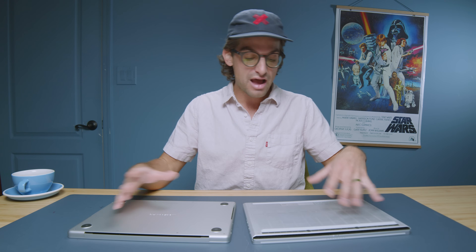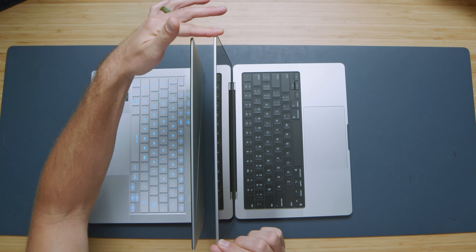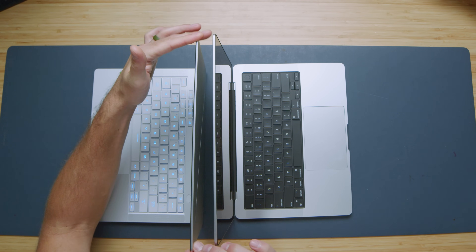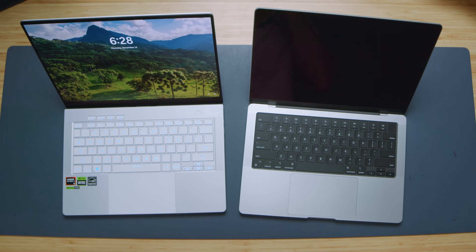Moving back to build quality: both laptops open and close easily with one hand. Testing screen flex, there's almost zero flex on the MacBook Pro but quite a bit on the G14. The MacBook Pro also stabilizes quickly when bounced, while the G14 continues to bounce more — so if you're editing on a train, plane, or in the back of an Uber, you'll experience noticeably more screen bounce on the G14.